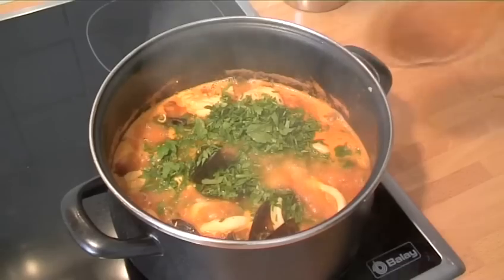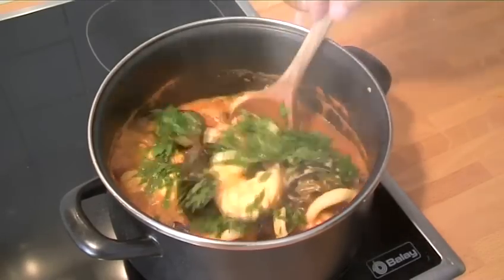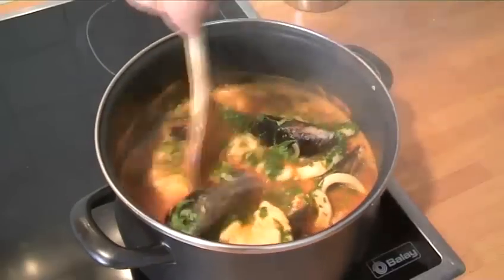Hello and welcome to VideoJug. We're going to show you how to make a nutritious and very tasty Italian fish stew.